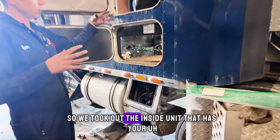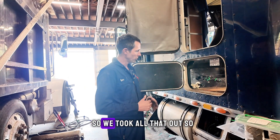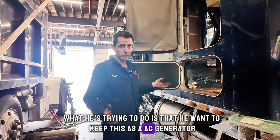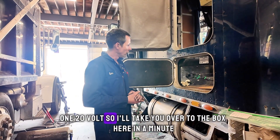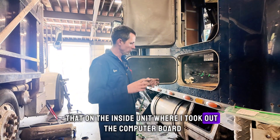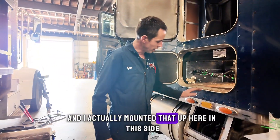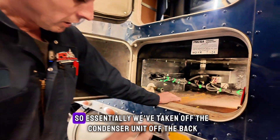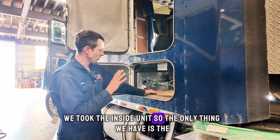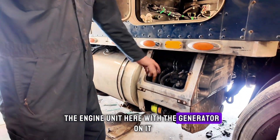We requested to keep the engine and the 6KW generator that's on this Carrier unit. So we took out the inside unit that has your AC and your heating coils. What he's trying to do is keep this as an AC generator at 120 volts. On the inside unit where I took out the computer board, I made a couple modifications and mounted that up here on this side. Essentially we've taken off the condenser unit off the back, took the inside unit, so the only thing we have is the engine unit here with the generator on it.